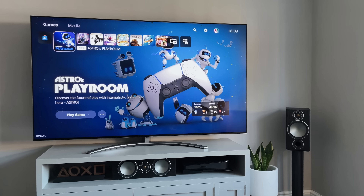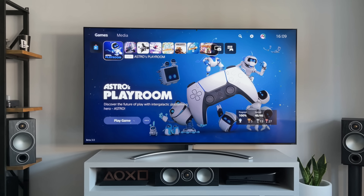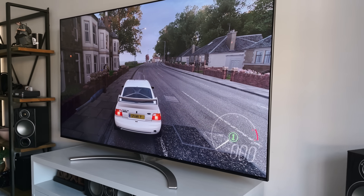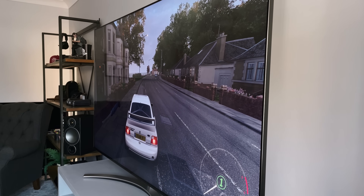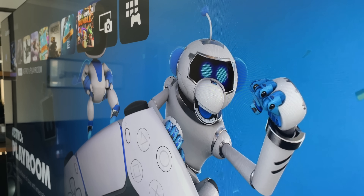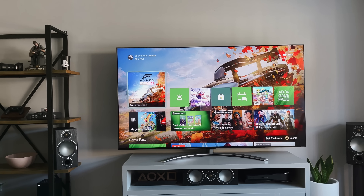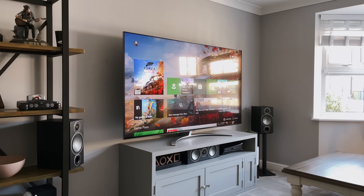LCD and IPS panels are known for their poor viewing angles — as soon as you try to view the TV off centre, colours are washed out and it looks pretty poor. But this QNED mini LED TV has really surprised me. It doesn't matter where in the room you're viewing it, the colours and contrast almost don't change at all. There's only a very slight difference as you move around, but it's still watchable. When it comes to reflections, this QNED must have some sort of anti-reflective coating — it's almost like a matte finish. This means during the day you can still see what's on screen rather than the room behind you.